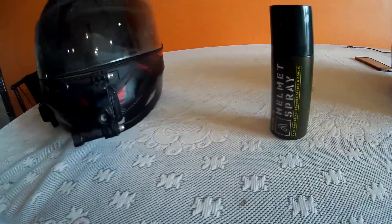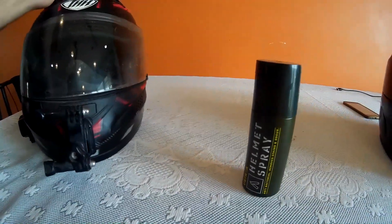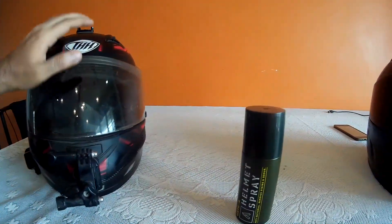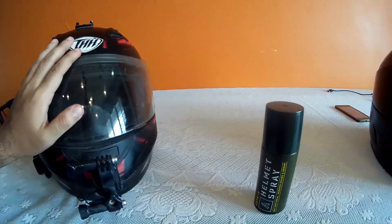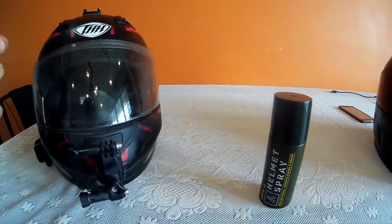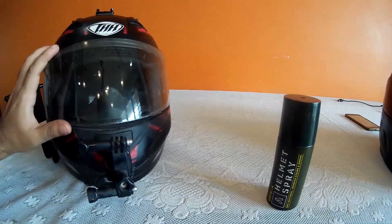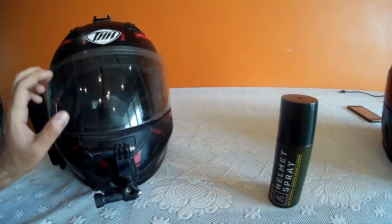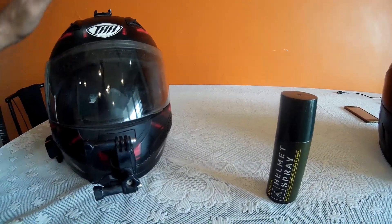It doesn't stink and there's no fungal growth. Now, how this fungal thing happens — when you're riding during the rains, there's a high tendency of your helmet getting wet, and because of that, combined with sweat, when the sponge inside remains wet and you don't come home and dry it, fungal and antibacterial things get formed inside.